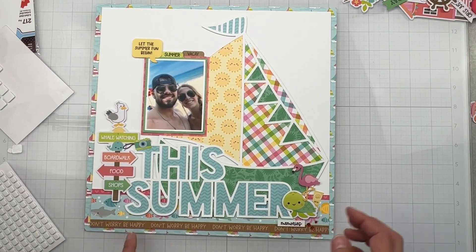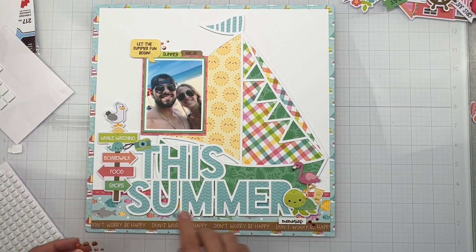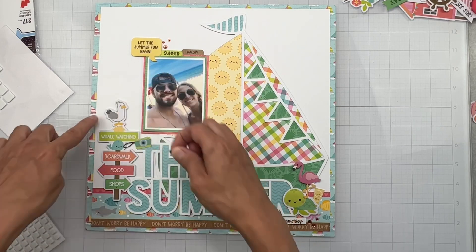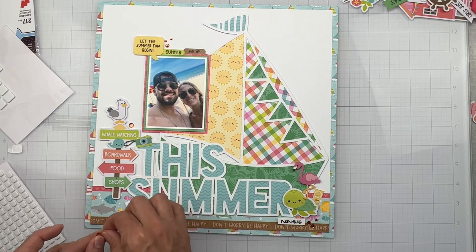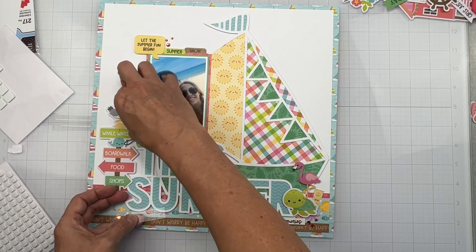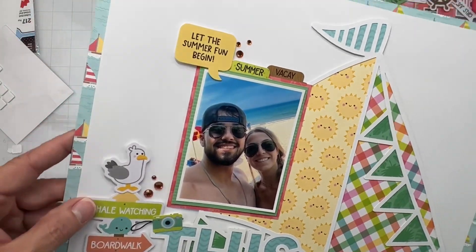I'm going to pop some of the gems on — those were part of the flavors of the month kit, big and little. Oh, they're so cute — the little gems look like bubbles. I'll put a couple little ones here and some near the bottom. I'll add a cute little dot going kind of towards the middle. That is this layout done! I think it is so fun and happy and bright and cheerful.